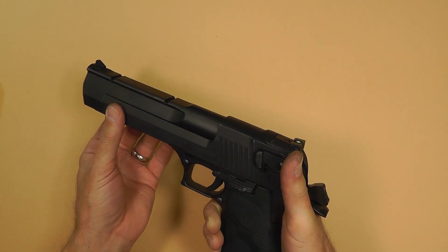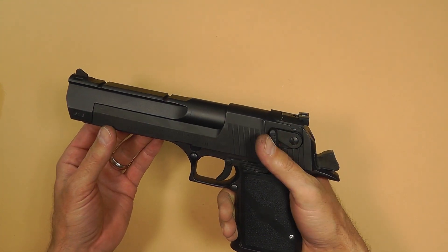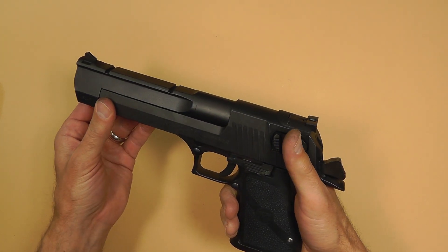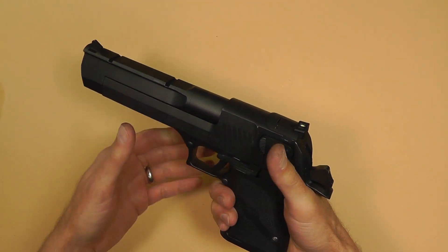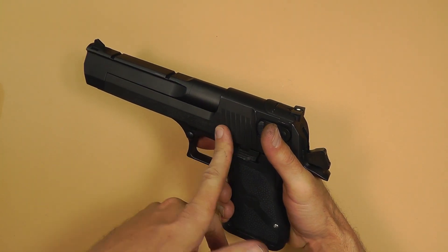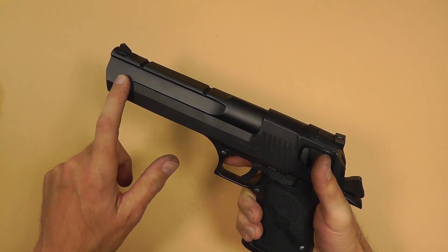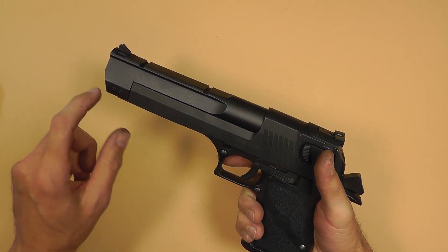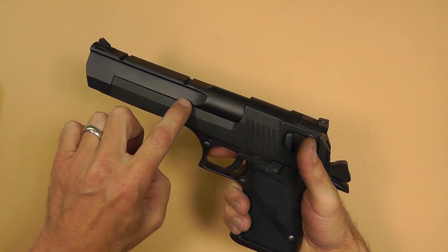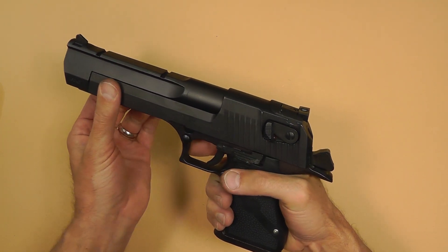It uses a dual recoil spring system and it's truly gas operated. Most other automatic pistols — like 1911s, Berettas and so on — are actually blowback, meaning the recoil drives the slide backwards to cock it and chamber another round. But this one is truly gas operated. Inside the barrel it's ported, and it vents some of the gas from the explosion driving the bullet out, redirecting it backwards in order to work the slide.